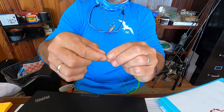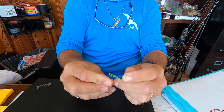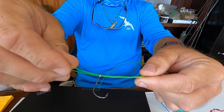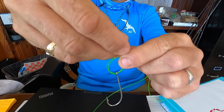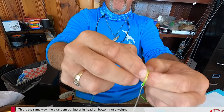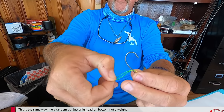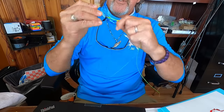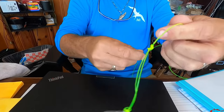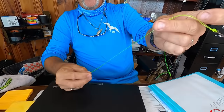I take my hook and go through — it's a big line, yeah. Then I'll do a palomar knot, which is another loop knot. You go through, make a loop, go through the middle of that loop, pull it, then the hook goes through that loop center down like that. So that's that part of it.